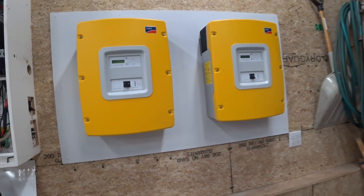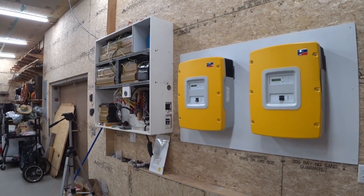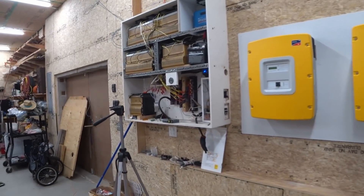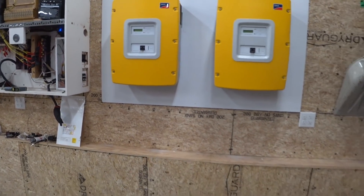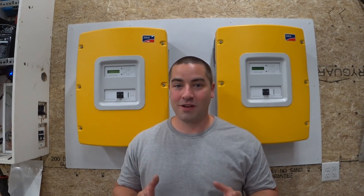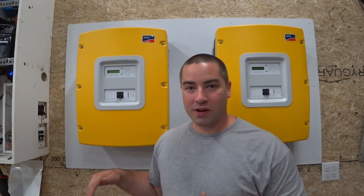Let's just step back and admire this — finally got the new inverters up. They sure do take up a lot more real estate than the old Ames inverter. These guys are really big, but each one is 6,000 watts which was the same as the Ames inverter — so these things are monsters. Just realize that they take up a lot of real estate: you have to maintain 12 inches to all sides and 20 inches from the bottom.